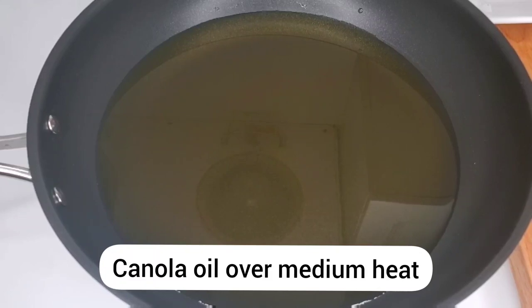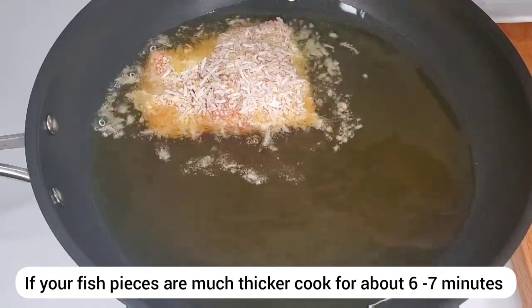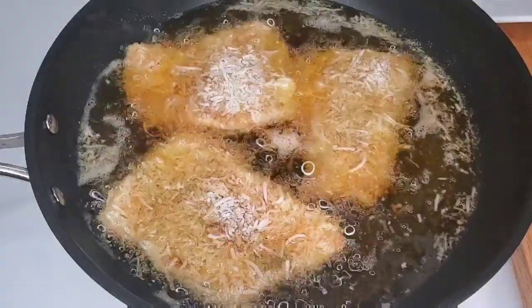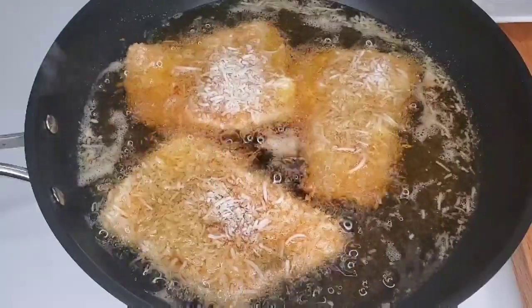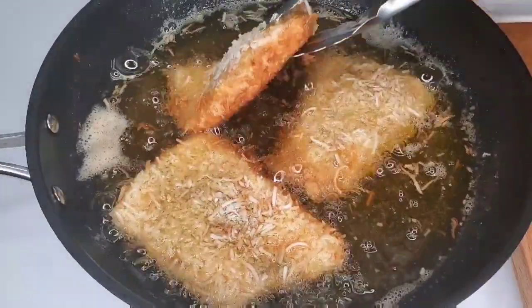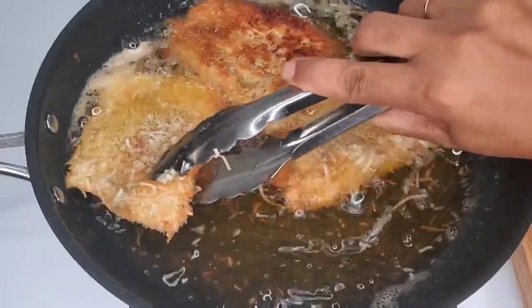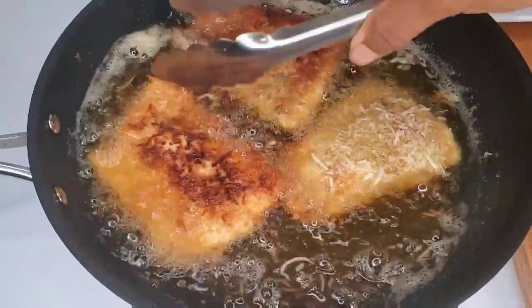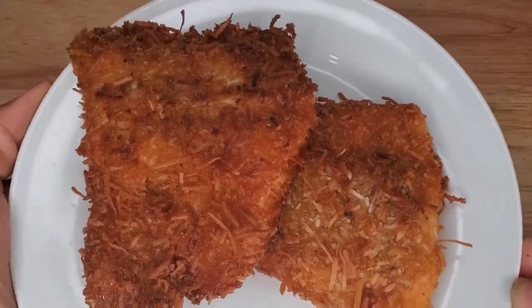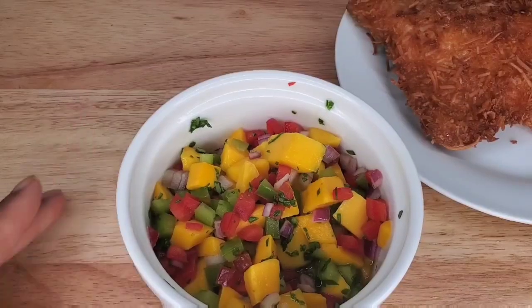I just have a non-stick pan here — you can use a cast iron pan if you want to. The oil is hot, and remember that salmon and rainbow trout cook really fast, so you're just going to cook this for about five to six minutes total to get a nice golden color on the outside. My pan is a little thin so some areas were a little darker, but after a while everything evens out. Look how beautiful that crust is!